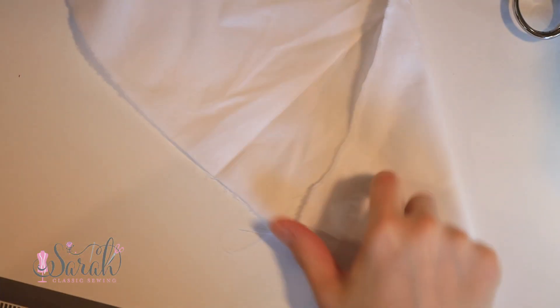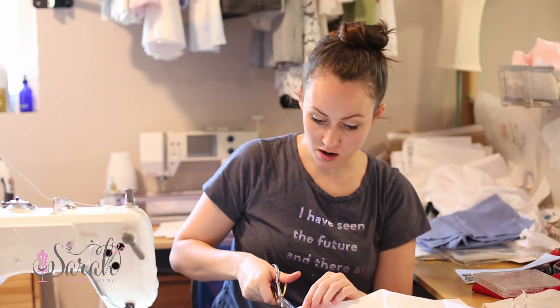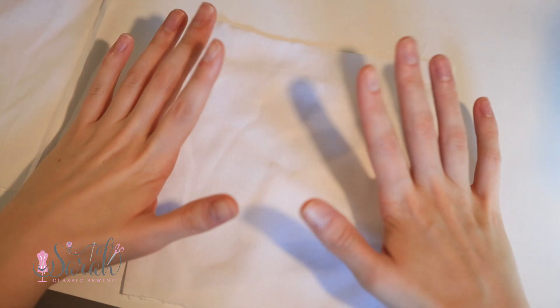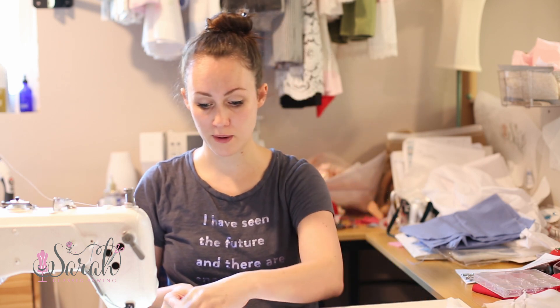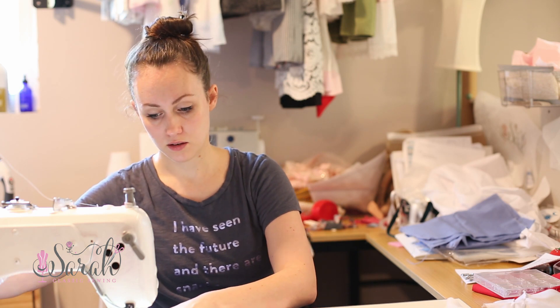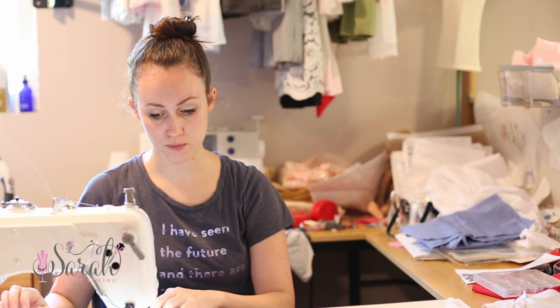Now I'm going to take this and expand on it. With all of these, if I was going to put it onto a garment — say a bodice or a sleeve — I would use an oversized rectangle for that pattern piece. That way you're not having to really overthink it. Then you can just put your pattern piece on top when you're done doing the embellishment and position it exactly where you want in relation to those tucks.